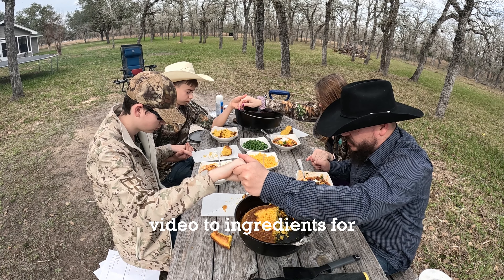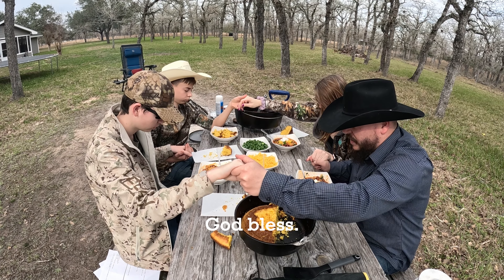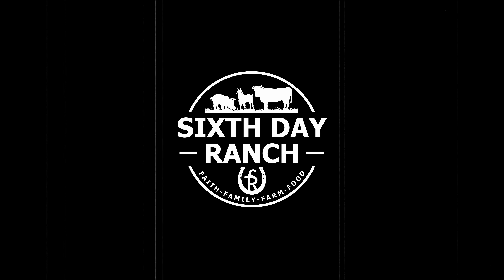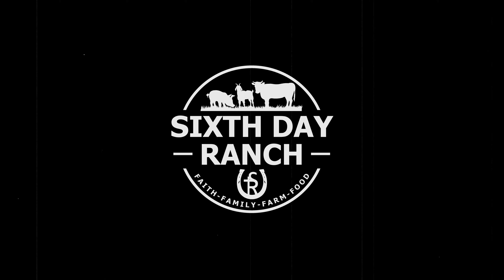Remember y'all, go check out that other video too. Ingredients for this recipe are down below. Love you guys. God bless.